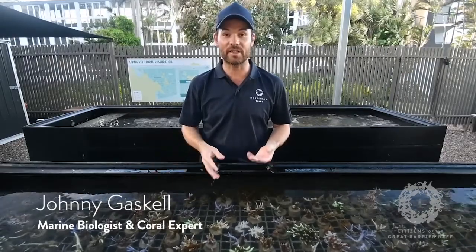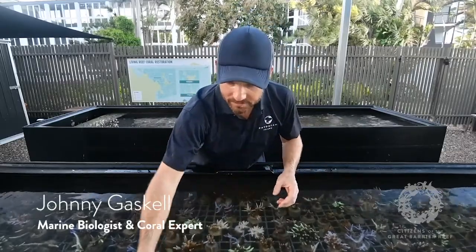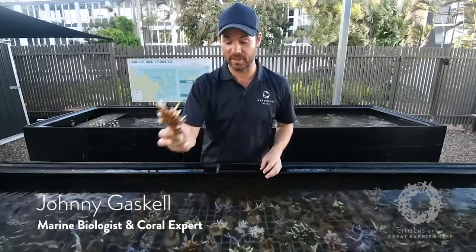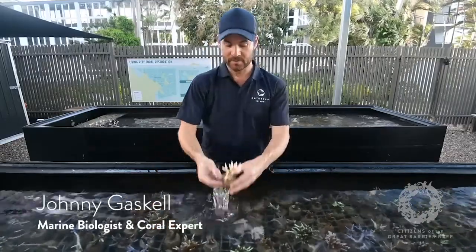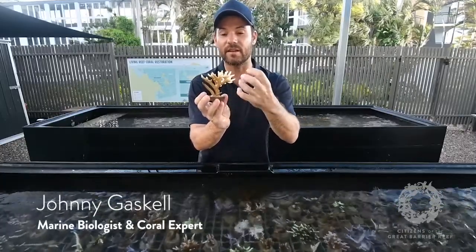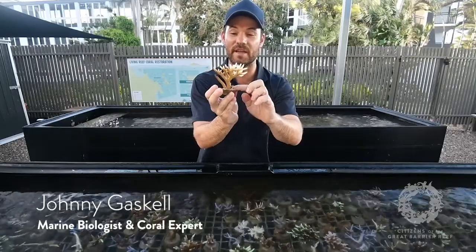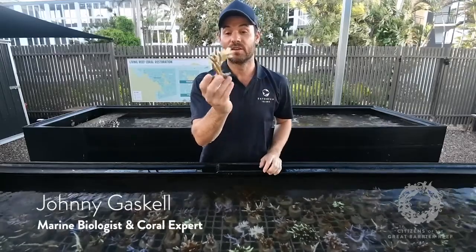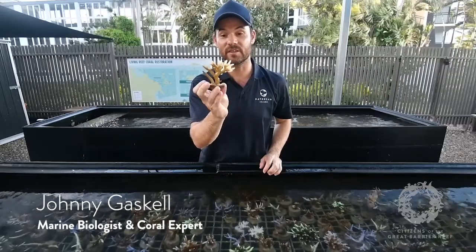Other corals went from a browny colour to completely white in just a few days — really quick bleaching. With recovery, we're finding it's a lot slower, which is to be expected. This is a good example of a coral that's recovered. It was a light orange colour and really white at the bottom — pretty much all bleached — but slowly the algae came back. About a week ago we started noticing it, and the zooxanthellae started growing back up, so this coral is returning to its normal colour.